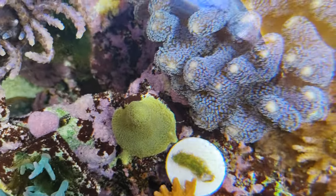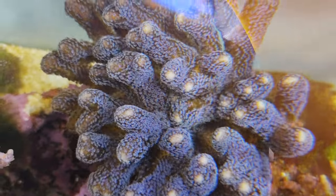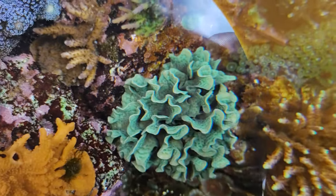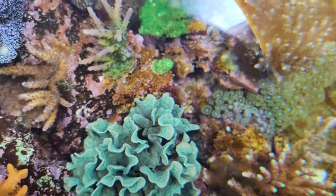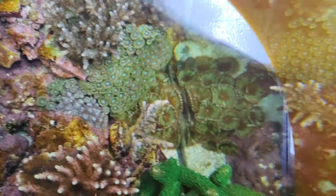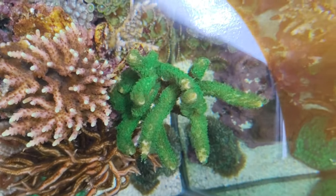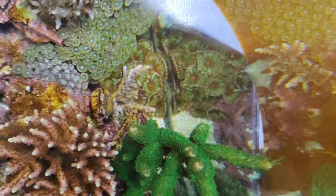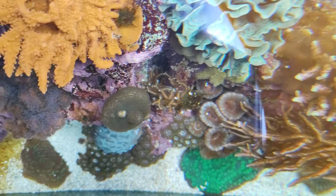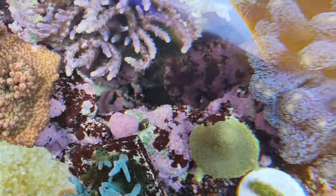There's a poritis, there's the nice-looking Milka stylo — look how compact that is — some Miyagi tort, some red Robin. There's the nice mint Pavona, it's very very compact. There's the green Slimer, some Valida, there's the Fox Flame, the green acro staghorn.